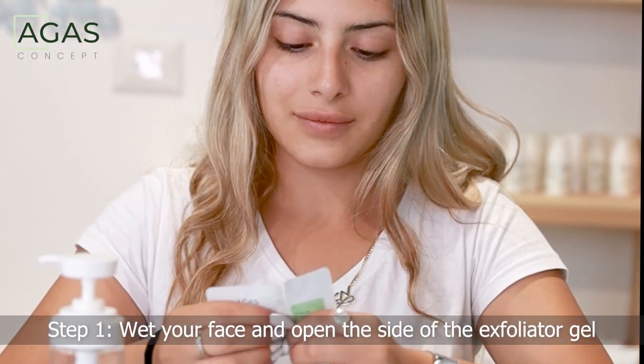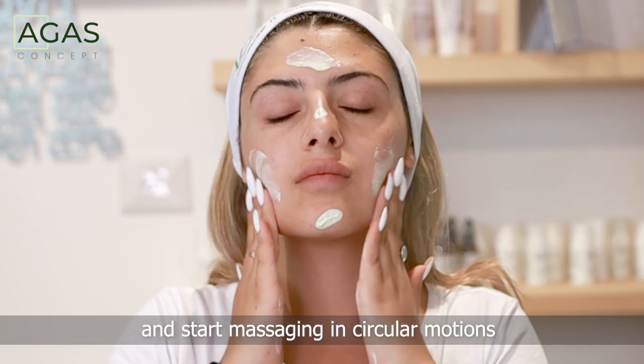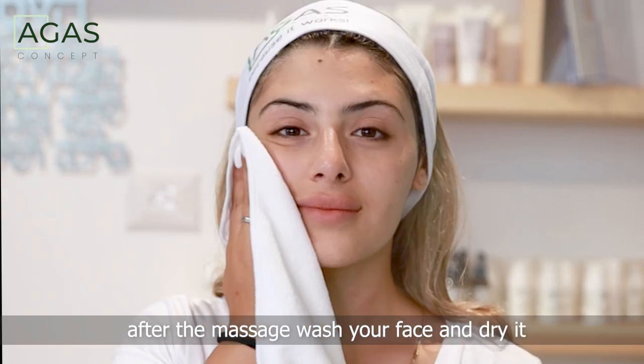Step 1: Wet your face and open the side of the exfoliator gel and start massaging in circular motions. Don't forget your décolletage and neck. After the massage, wash your face and dry it.